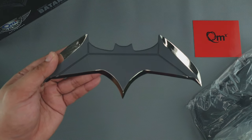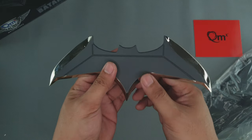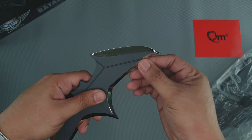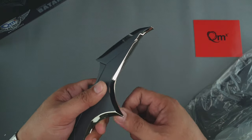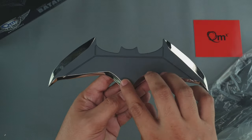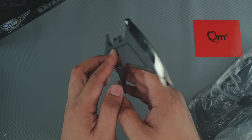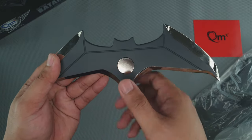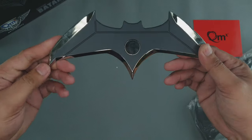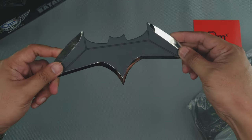So here it is, guys. It's made of metal, real metal. And it has some weight to it. This part doesn't have any edge on it, so it's safe to run your fingers on that part. And on this part, it's like a matte black or a matte dark gray paint. At the back, I'm not sure if this is a magnet or just bare metal for the stand. And that's just it — it's like a life-size Batarang from the movie Batman v Superman.